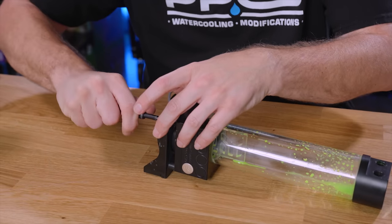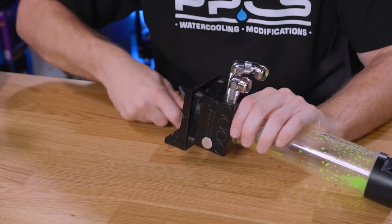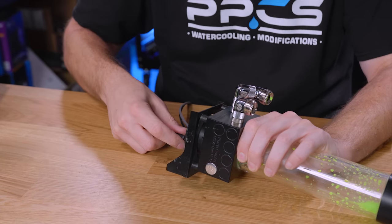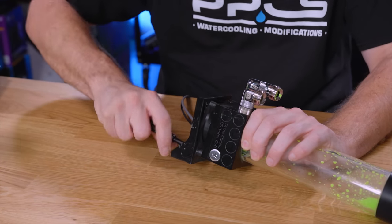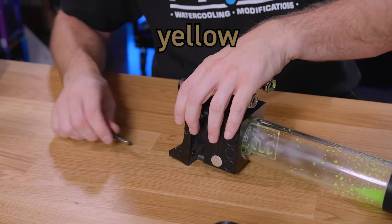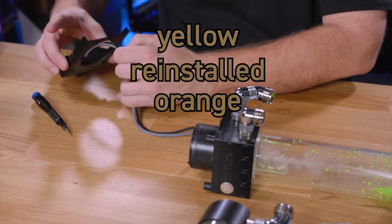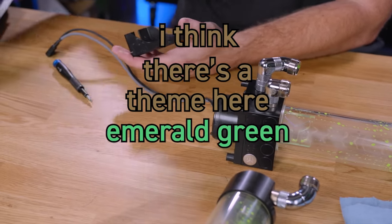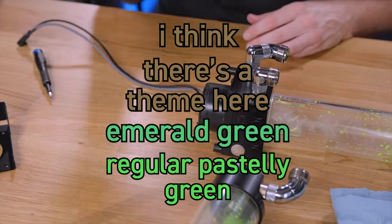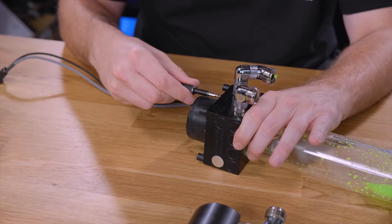Now, I ran this system for three days with a prep — a system prep and a cleaner. Mayhem's Blitz cleaning kit has been through here before. But if you recall, this particular system has gone through quite a few versions. It's had yellow, it's had the yellow turned brown, it's had the yellow reinstalled and turned brown again. It has had orange that turned brown. There's a theme there.